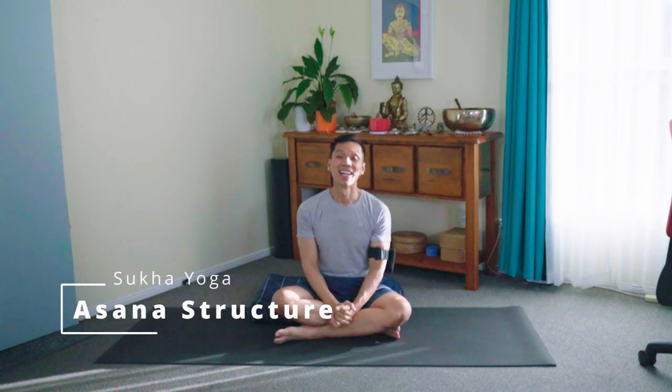Namaste. Hi. A flowing type of practice, also called vinyasas, helps develop an active type of flexibility, mobility, coordination, and dynamism.